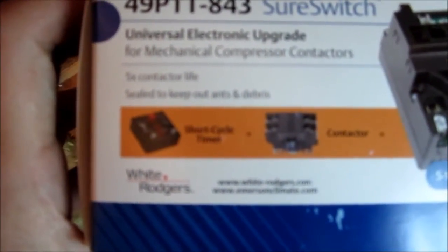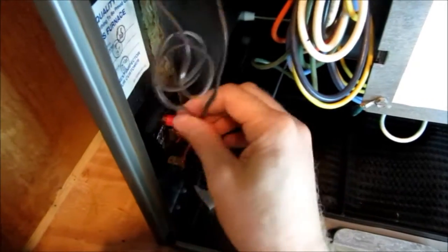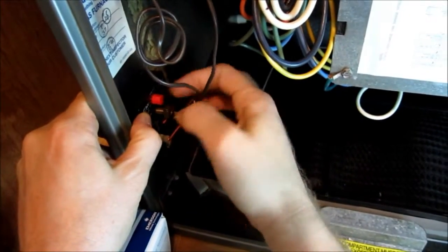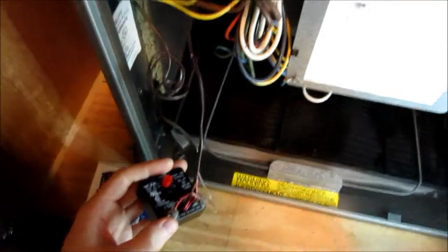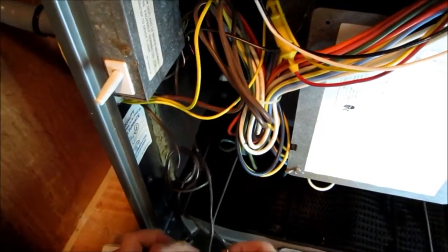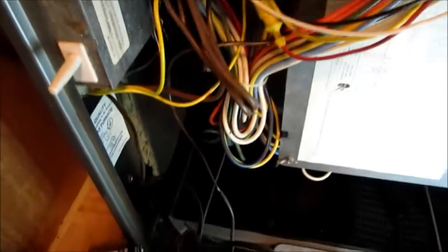First things first, I got to get my old ICM 203 short cycle timer out, because the Sure Switch has that built in, so I don't need it anymore. I'm going to do away with that. I'm glad I left some slack in the wire when I ran this new thermostat wire, because now I can just unwire this and it'll be enough to go up to the controller. I'll splice in my line there.